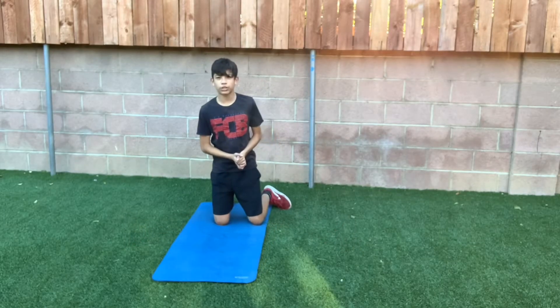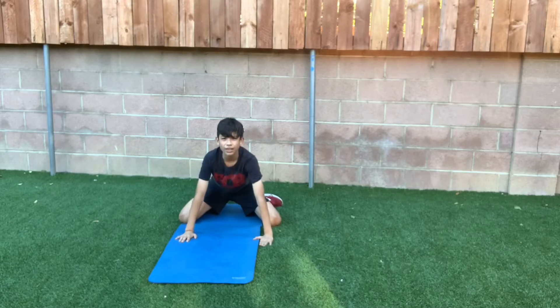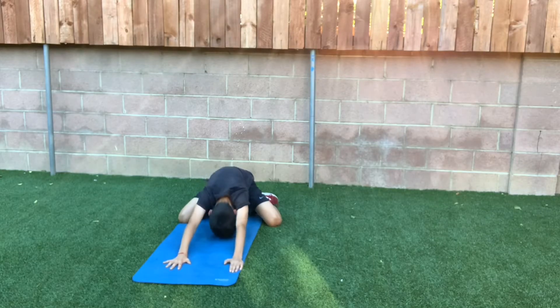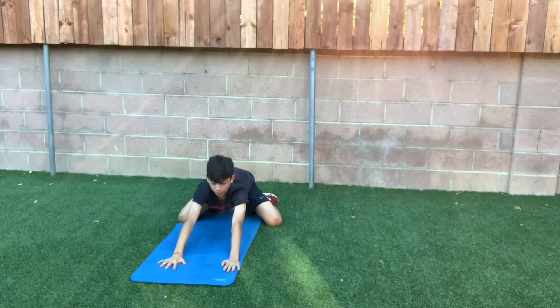Alright guys, for the fourth one, it's going to look like this. I'm pretty sure you guys may be familiar with this one. You're going to go down and then you're just going to reach as far as you can go, really feeling that stretch. This is a good stretch — one of the more difficult ones. Just go as far as you can go, make sure you're breathing. Really important. If you can't go as far, just do what you can — we're going to keep on advancing.